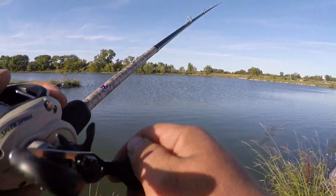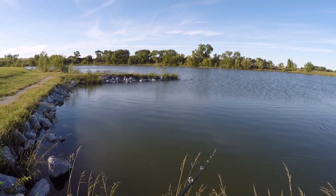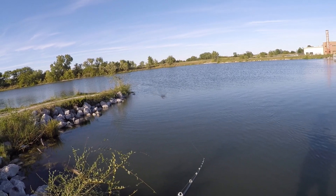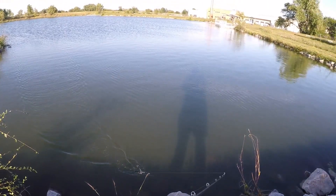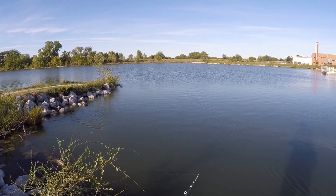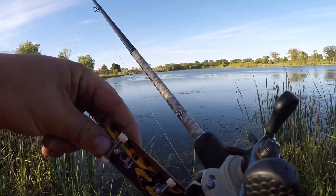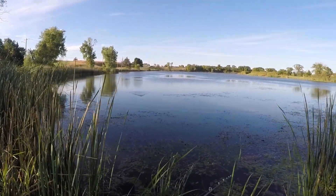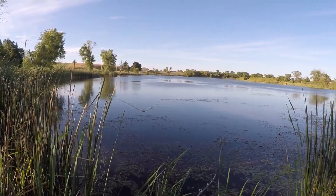I wouldn't be shocked if I catch a fish — I'm gonna be shocked if I hook a fish, since I don't know how this hookup ratio is going to do. I don't know if you guys can hear that but that thing is legit popping. If you had one of the smallest poppers ever, that's what it pretty much sounds like. Shady froggy top water — I like it. First cast, come on, that would have been dope.